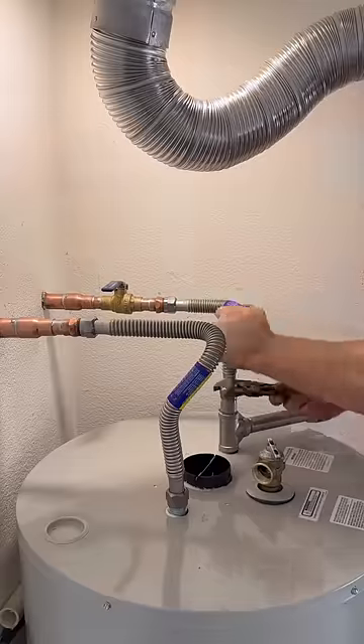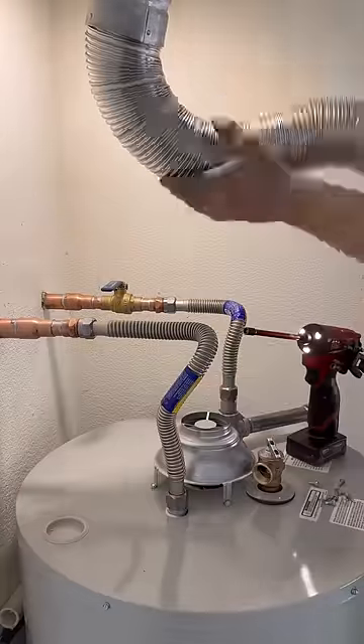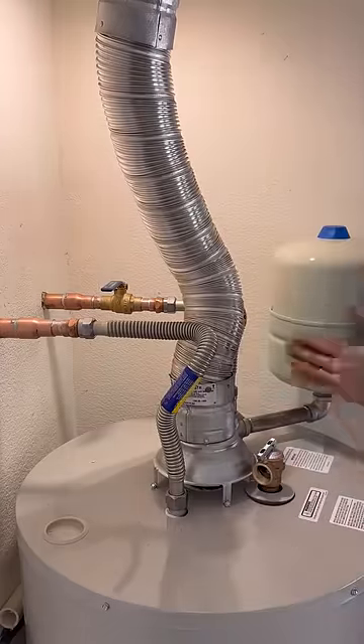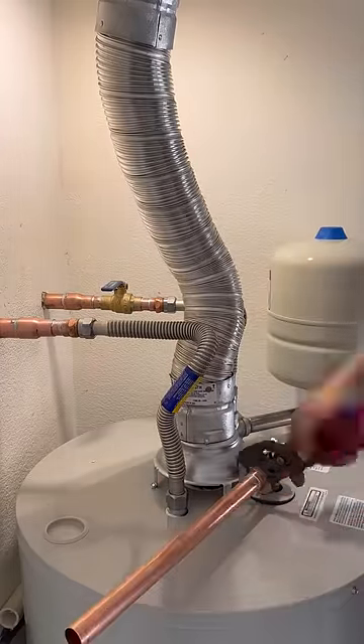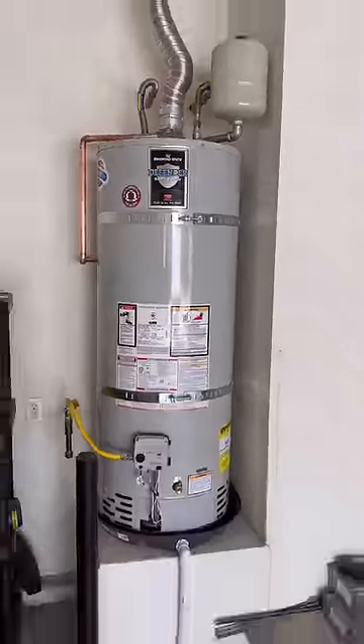Since the house was built with it and it already got inspected with it, I'm not worried about changing it out. I'm going to finish installing my flex lines, then hook up that flexible flue and the expansion tank. I only used two flue screws into the hat there. Unfortunately I can't capture every moment of these jobs, but I do try my best. Thanks for watching.